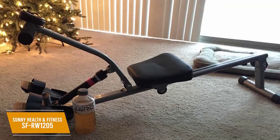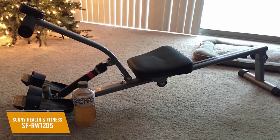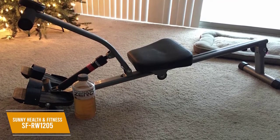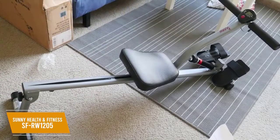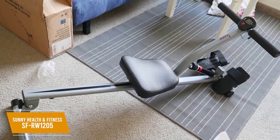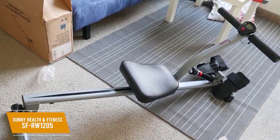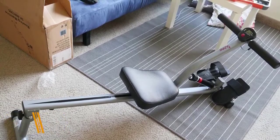You'll find that most of the assembly is done out of the box, and the four-step instructions give you a hassle-free setup. I also think the warranty is solid, which comes with a comprehensive 3-year frame warranty and a 6-month parts warranty. The SF-RW1205 is among the cheapest options available and provides a solid full-body workout. I would recommend this for smaller, entry-level users or those with smaller workout spaces.